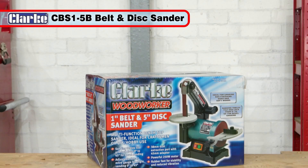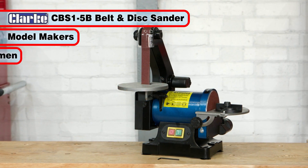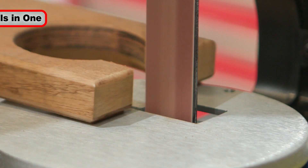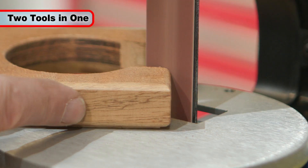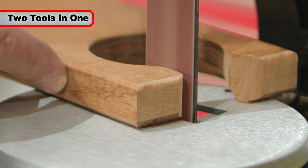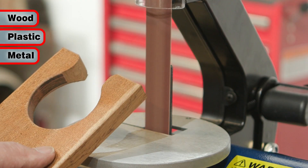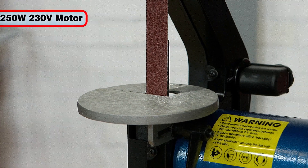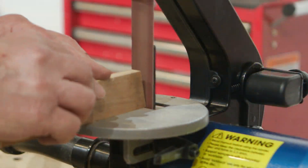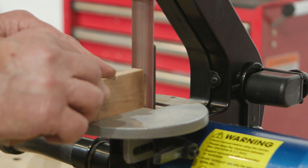The Clarks CBS1 5B Belt and Disc Sander is ideal for model makers, craftsmen and for general hobby work. This versatile combined belt and disc sander makes easy work of achieving a fine and smooth finish on component pieces made from wood, plastic and metal. Powered by a 250W 230V motor, the CBS1 5B will make a useful addition to any home workshop.